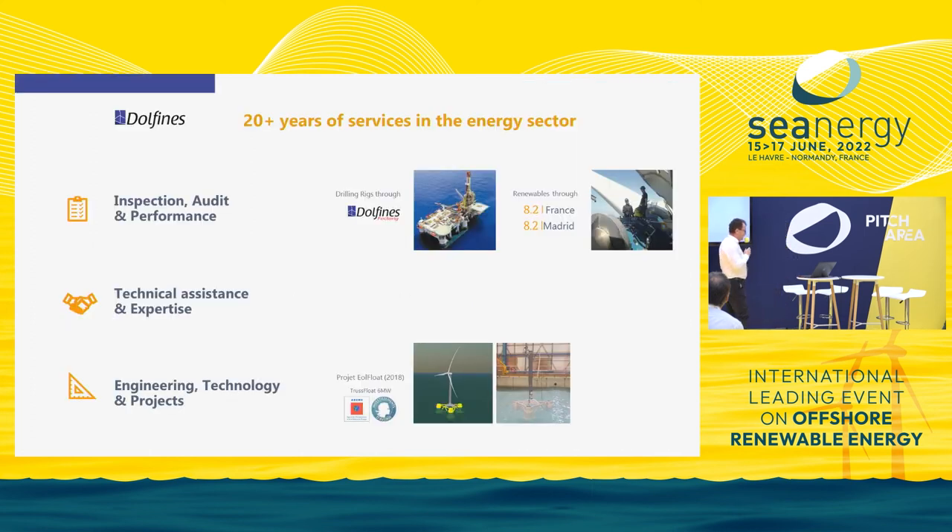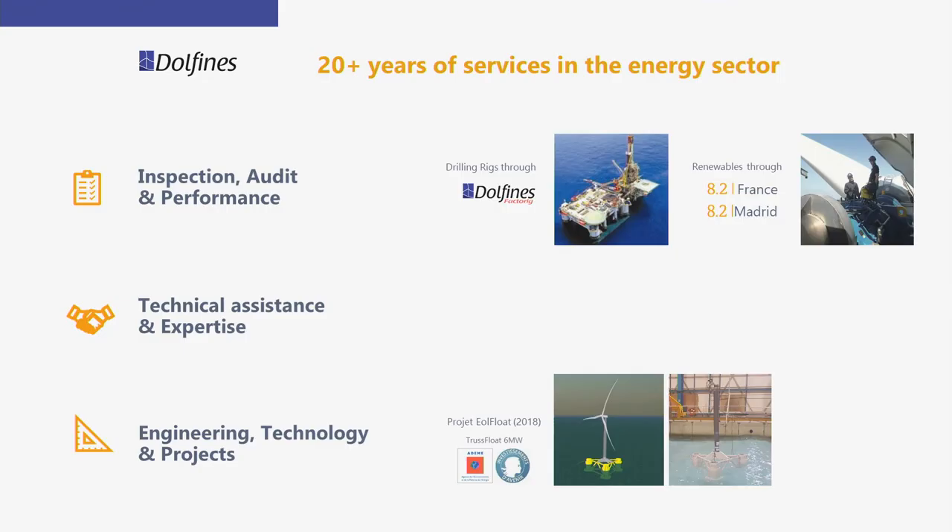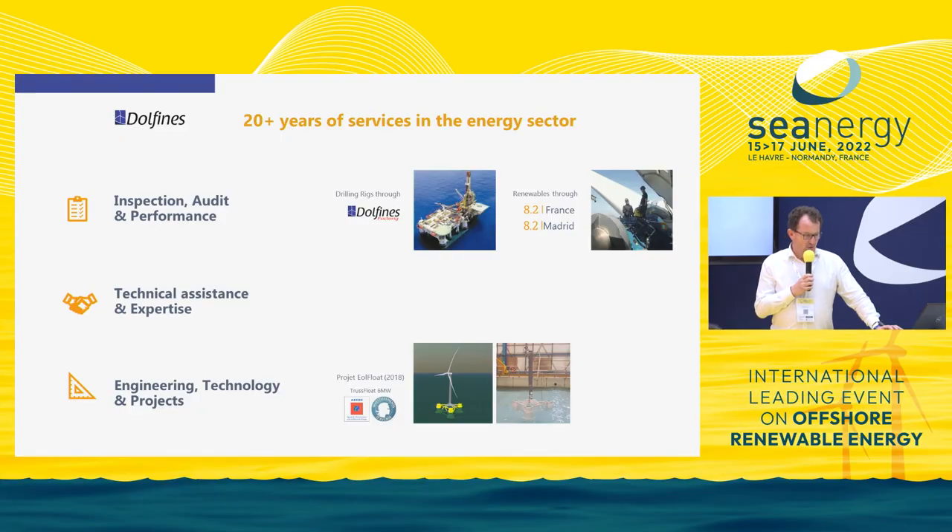Dolphin is a French company created more than 20 years ago, specialised in the service of the energy sector. Historically, Dolphin was specialised in inspection and audit of offshore drilling rigs through its subsidiary. More recently, Dolphin acquired a company called 8.2 France, allowing Dolphin to be present in the renewable sector in inspection and audit as well.